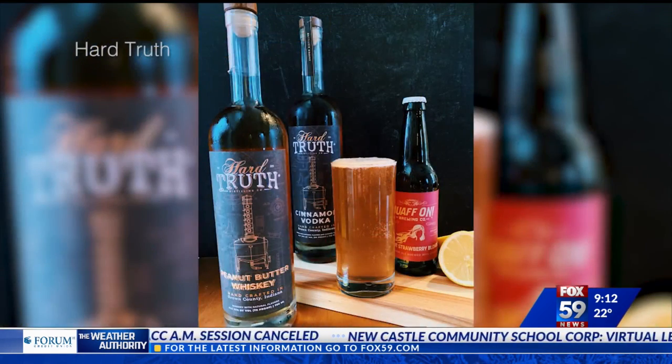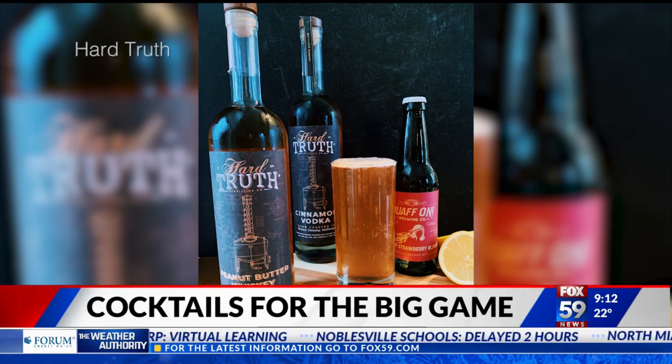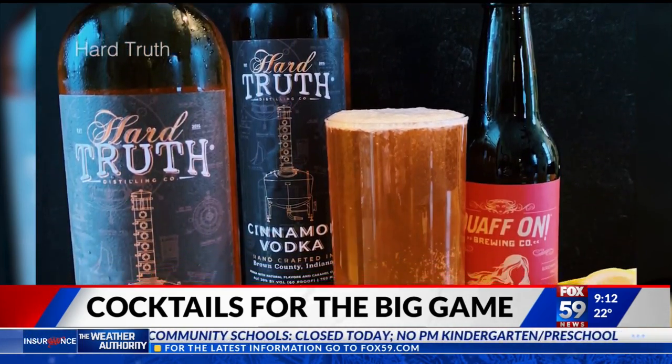We're also bringing in our meteorologist Jim because you're going to show us how to make a Butter Blitz Fizz featuring peanut butter whiskey. Yes, let's make this drink. Let's do it! Peanut butter whiskey is our newest release here as far as flavored spirits go.